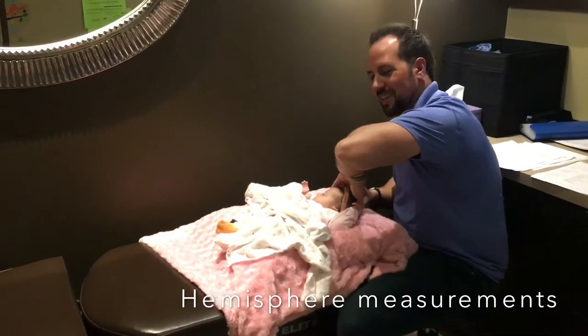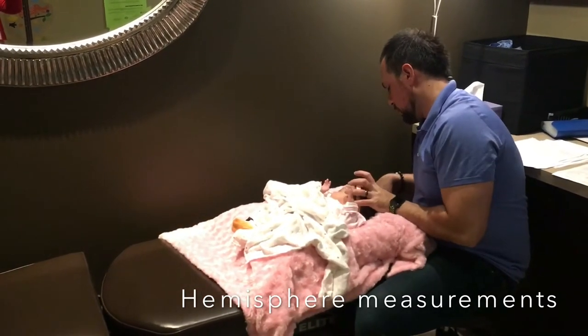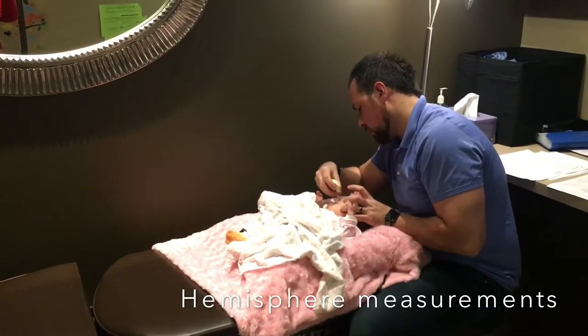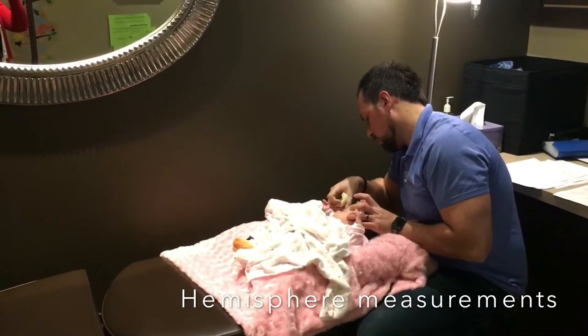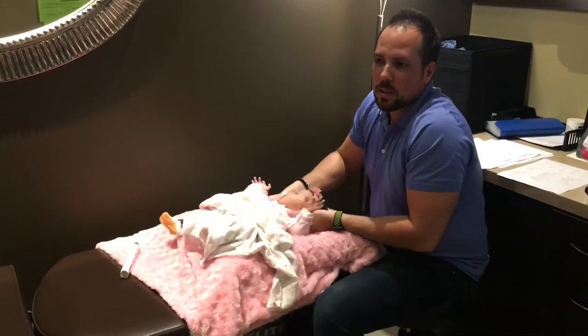It's funny when they're sleeping, actually. I like this little blanket, it's a nice touch.